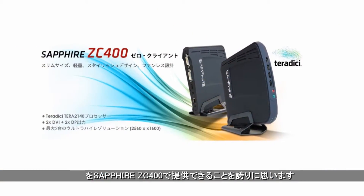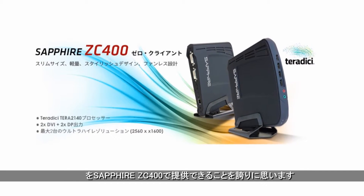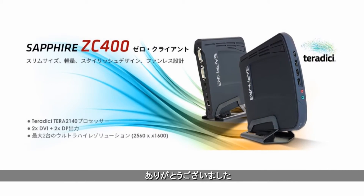Therefore, I am very proud to let you know that today you are able to get the Sapphire ZC400 as the client solution, or the complete server-client solution, all in one stop at Sapphire. Thank you.